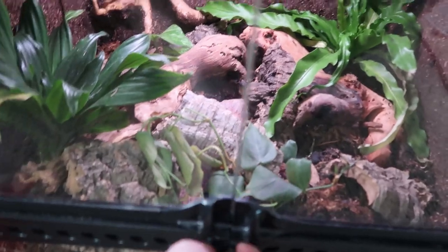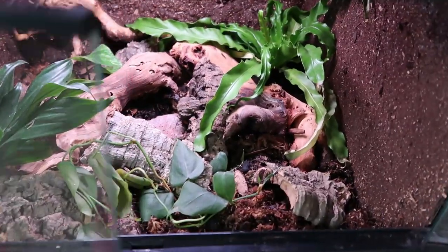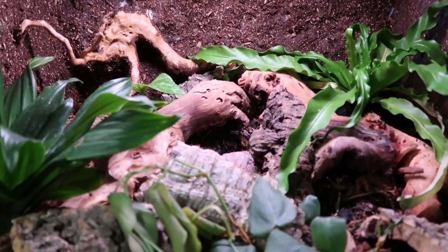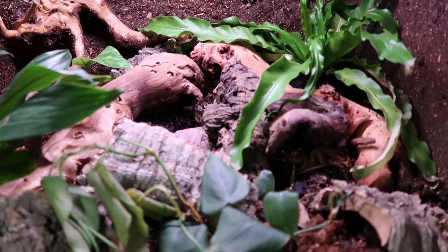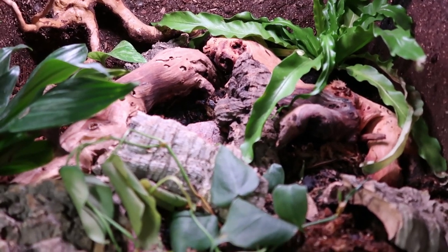So today's the day we're gonna move Rumpel into his big boy enclosure. He hasn't gotten too much bigger — he's gotten longer. I'm also bringing up my new enclosures, so there's not really room for his tub anymore. He might as well go into his enclosure.